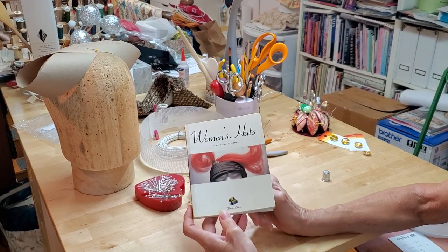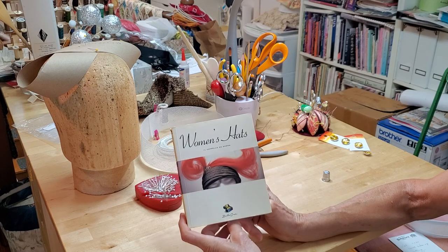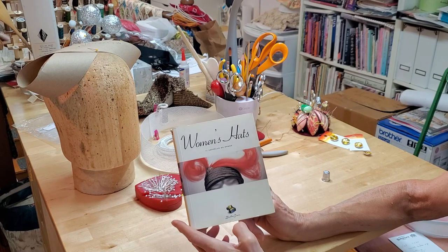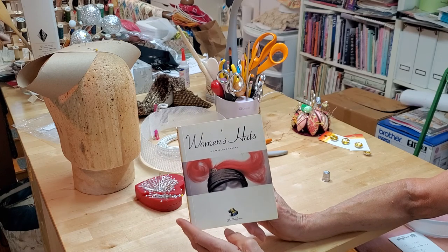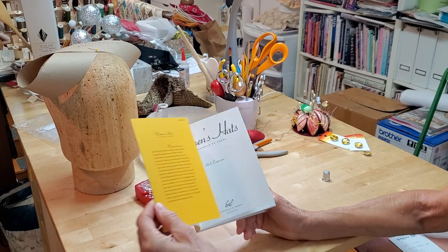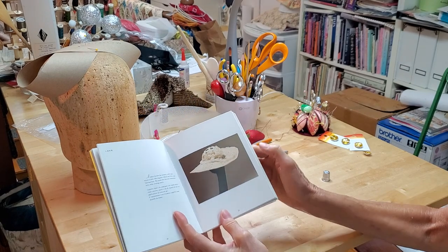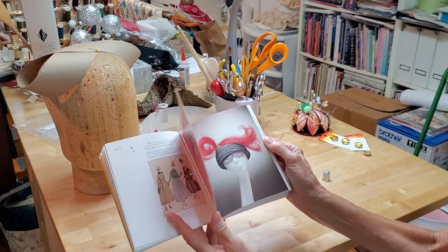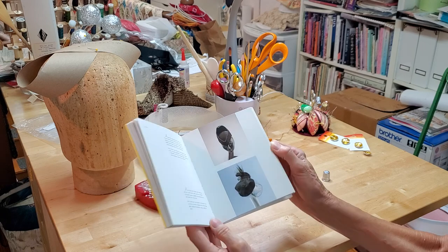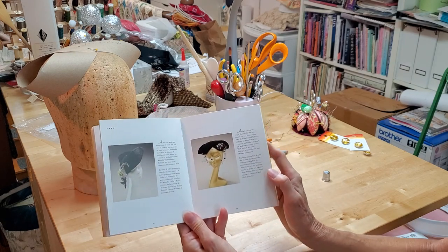This is the book I was talking about. It's an old book from the 80s published in Italy — Il Capello da Donna, Women's Hats. It was published in the late 80s in Italy and then in the early 90s here in America. It goes through different periods of hats with descriptions. Kind of fun to peruse where we've come with hats. And when I came across this one, I thought, wouldn't that be fun to do on a video?